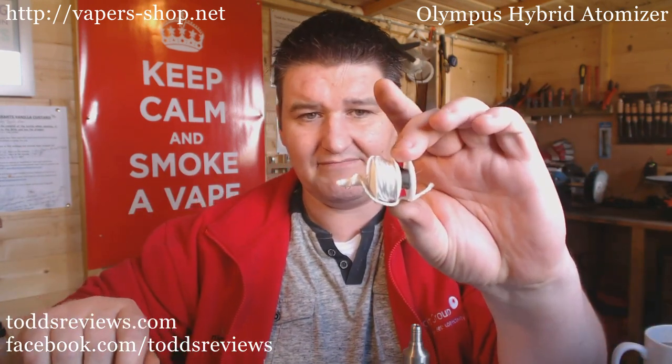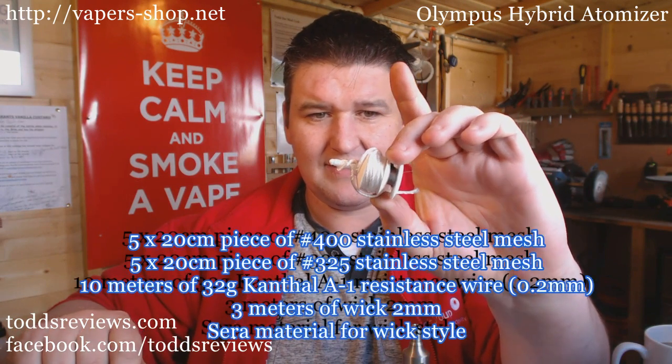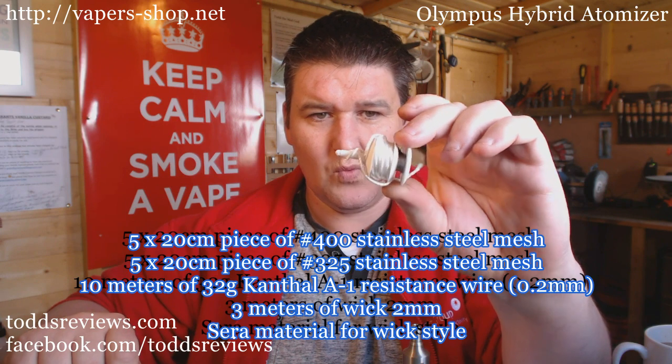It's starting at 65 euros. They're going to continue to keep it at that lower price until they've exhausted the stock they've got, and then I suspect it's going to go back up in price. You can get it in satin like I have here, or you can get it in polished - guess what I'm going to do? Polish it! It comes in a box like so, and it comes with 3mm silica wick and some wire as well.